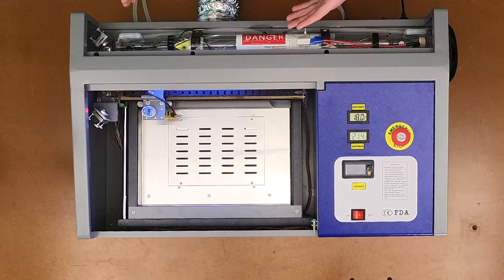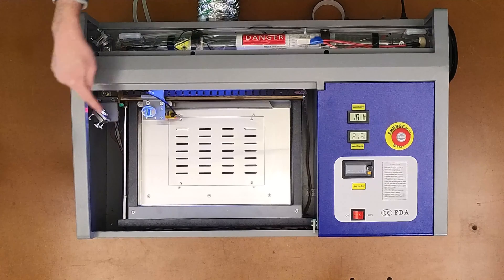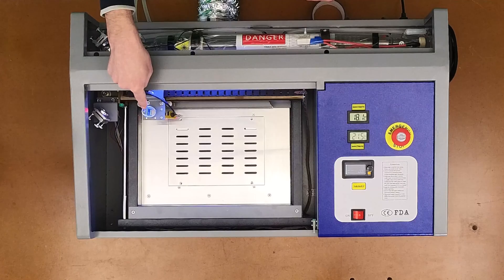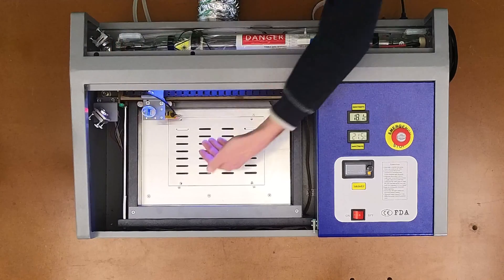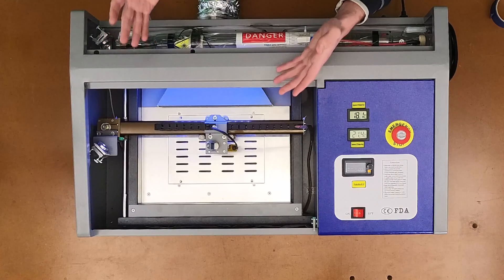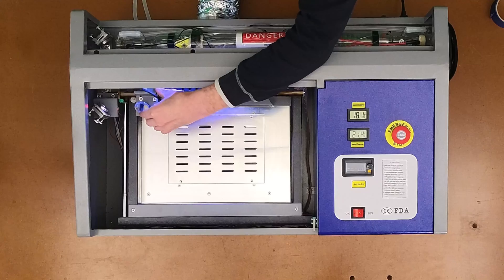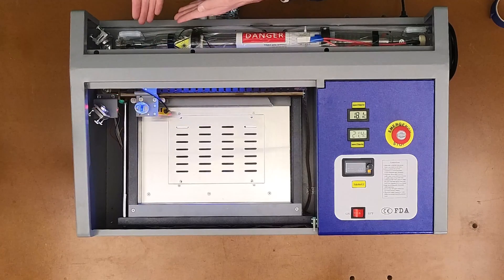To check the mirror alignment, we first familiarize ourselves with the laser path. The laser goes through the laser tube, bounces off the first mirror, then to the second mirror, and then into the mirror in the laser head where it goes through a lens that focuses down to the tabletop. The idea behind checking mirror alignment is to check the alignment with all mirrors as close to the laser tube as possible, and then to check the alignment as far away as possible.